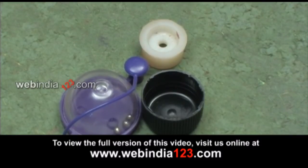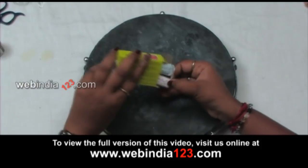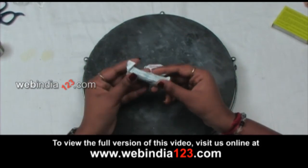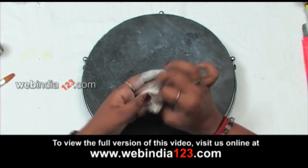When you open the M seal packet, you can see two parts — resin and hardener — in black and white. Mix both of them until you get a grayish-white color.